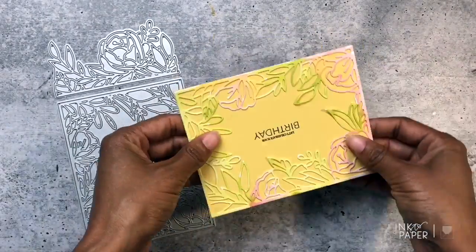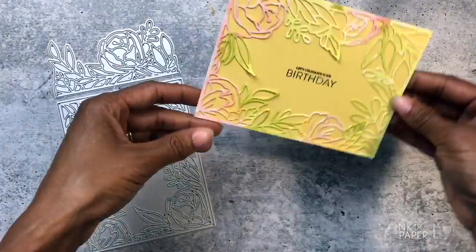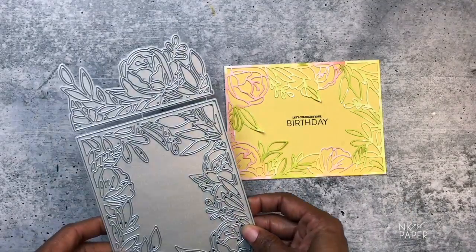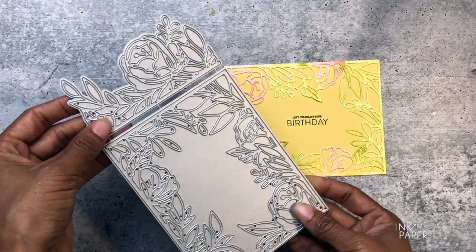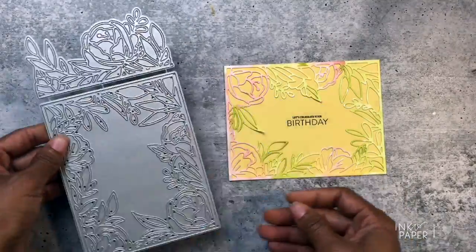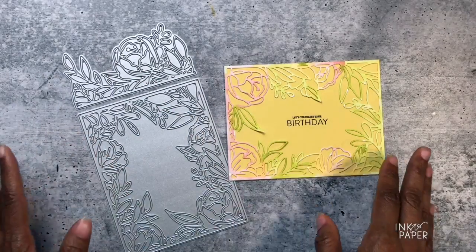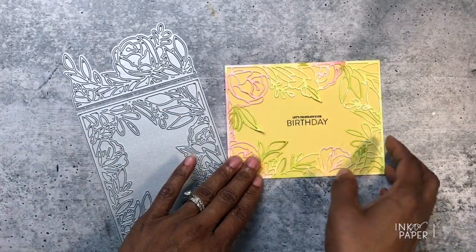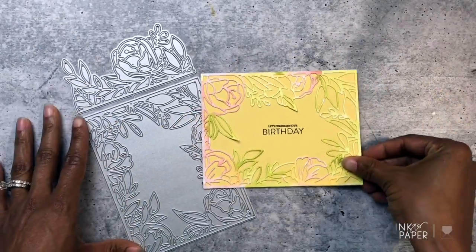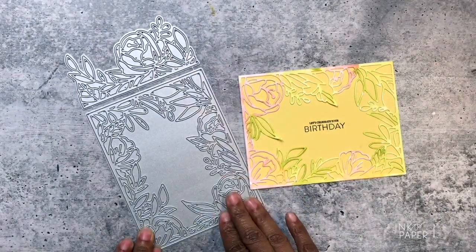This particular die looks good either portrait style or landscape — it doesn't have to be one way, it could be either way, however you want. So that is the On the Border Floral Bliss die collection. It's so easy to use and you can throw a card together really easily and quickly just by adding a sentiment or some type of word die. I hope this product introduction video was helpful.